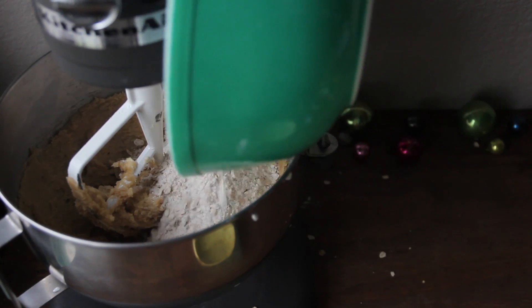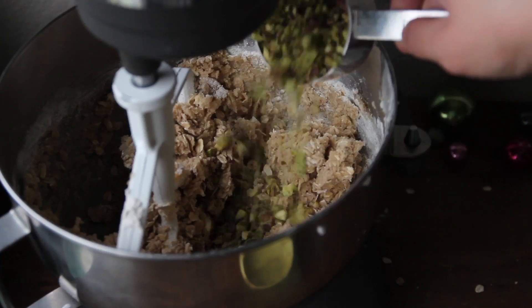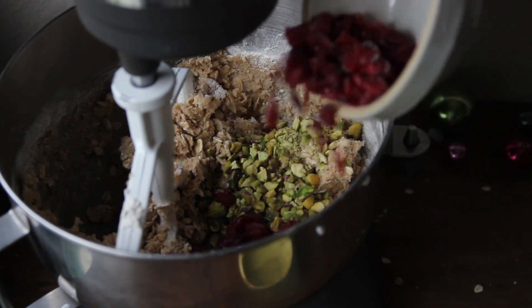Now add this to your creamed butter mixture and mix to combine. Then add in the pistachios and dried cranberries and give it one more mix.